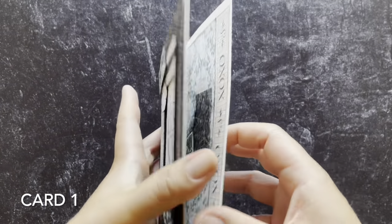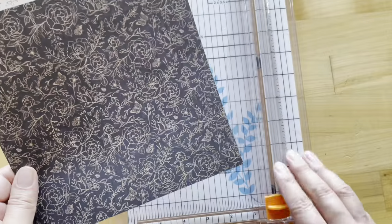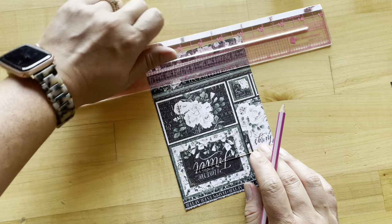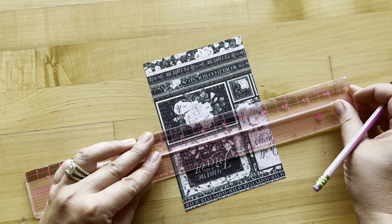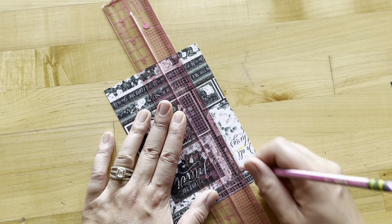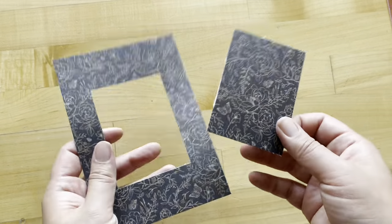Now grab those products or use what you've got at home and follow along with the step-by-step tutorial. The first thing we want to do for card one is take the Happily Ever After paper and trim this down to four and three quarters by six and three quarters. Then on the backside with a ruler and a pencil, you're going to mark one and a half inches from the top and one and a half inches from the bottom, then mark one inch from both the left and right hand sides and cut those out.